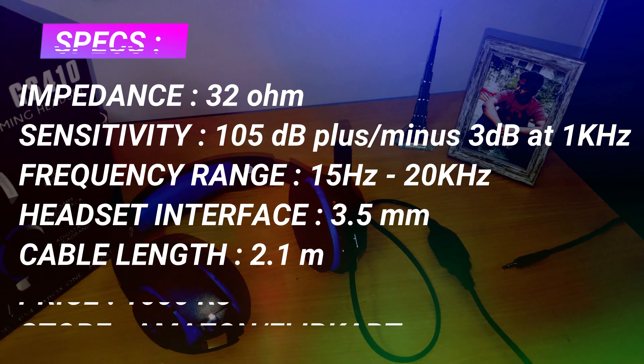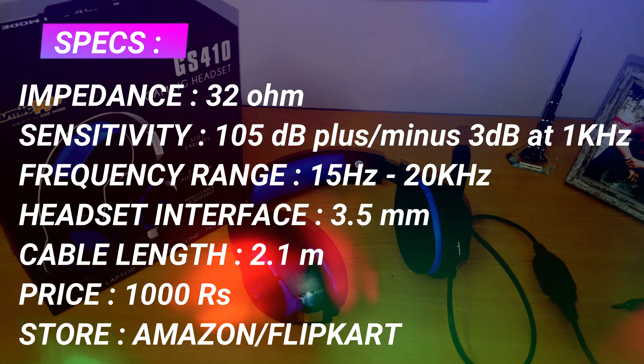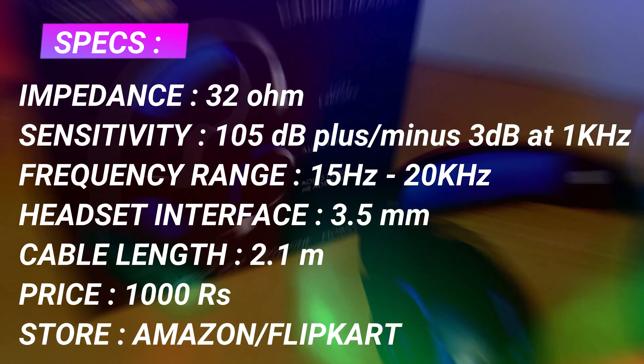Let's get to the quick specs review of the headphones. I hope you friends find it useful, so don't forget to subscribe, like, and share with your friends. If you have any thoughts, leave them in the comment section. This is Akos signing off here.